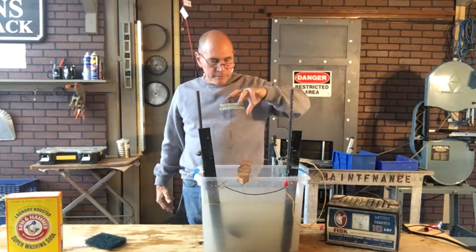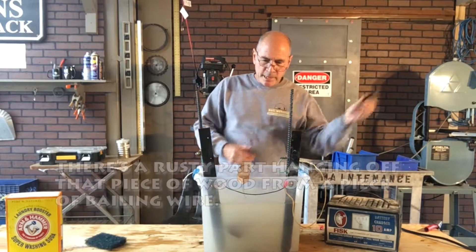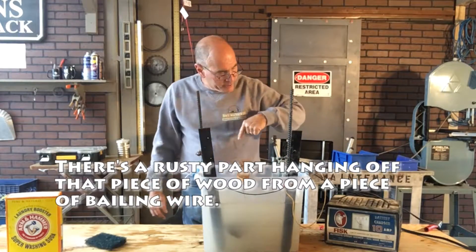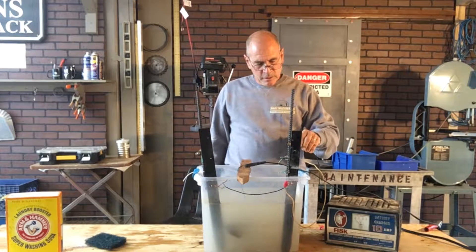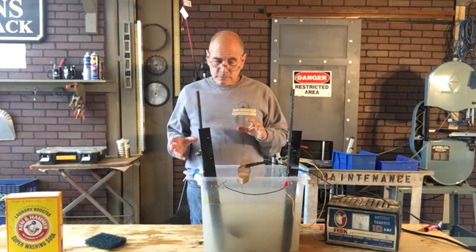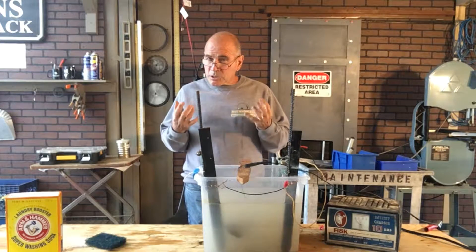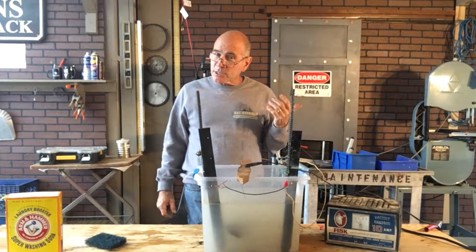Connecting them all together. Then I'm going to take my battery charger and take the negative side and hook it up to the wire that's connected to the part. And I'm going to take the positive side and hook it up to the rebar. It's ready to go — all I've got to do is flip the switch and I should see almost immediately some bubbles coming up from the part and from the electrode, so you know the process is working right away.